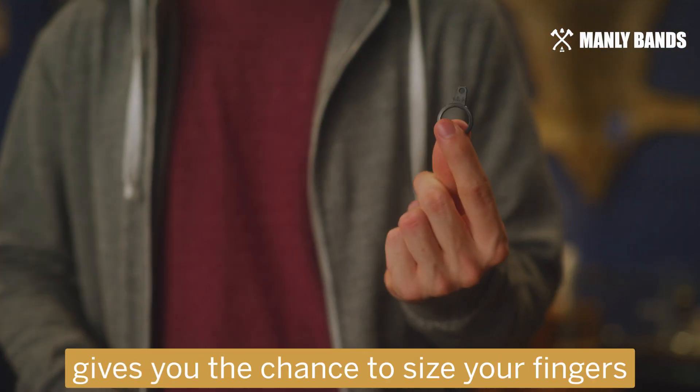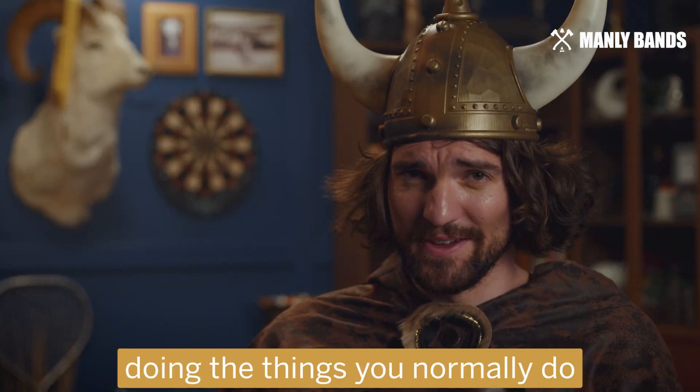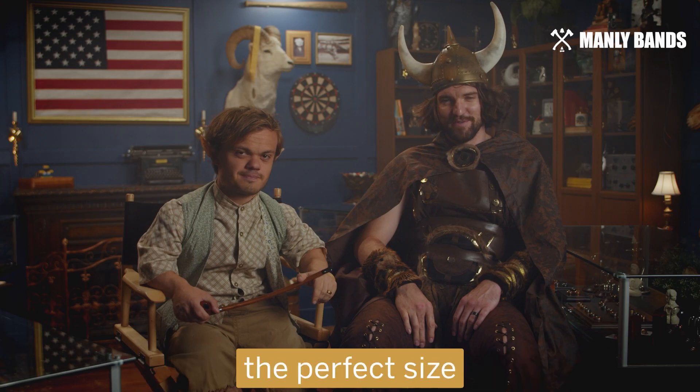From Manly Bands, we use a ring sizer that gives you the chance to size your fingers in the comfort of your own home, doing the things you normally do — like chopping wood, playing video games, or talking to your fiancé while playing video games. When you try it on at home, you can be confident you're ordering the perfect size.